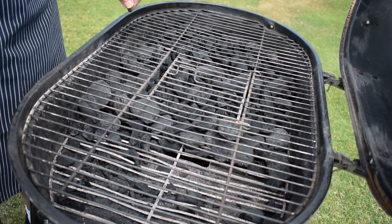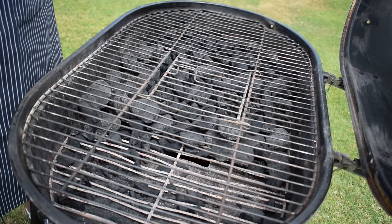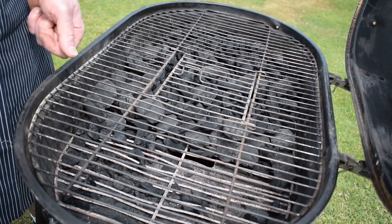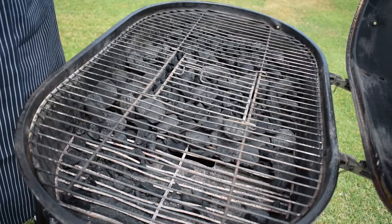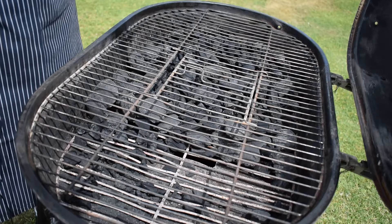The same principle applies to a gas barbecue. If you have three burners, set one to high, the middle to medium, and leave the third burner off to give you a cool zone where you can keep things ticking over and move food there if it's browning too quickly. If you can understand and master this, that's how you control the heat on a barbecue.